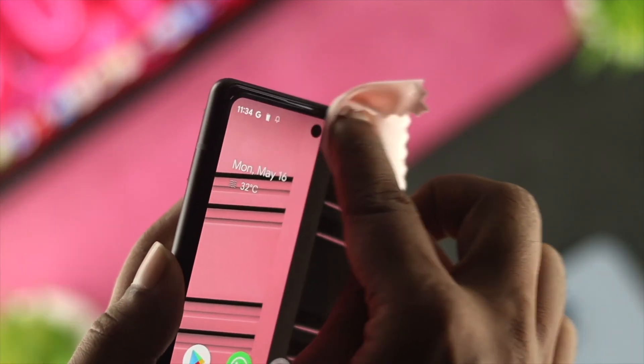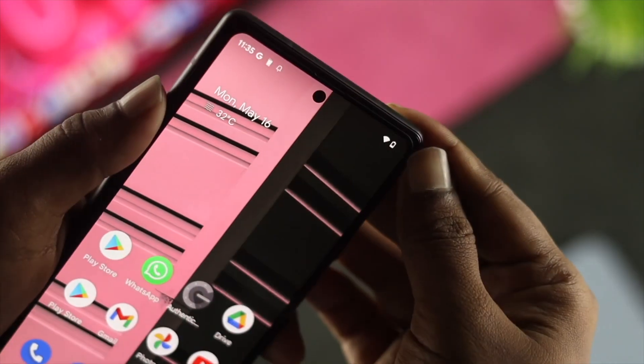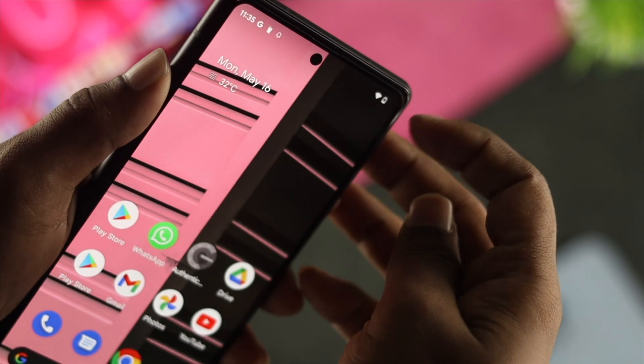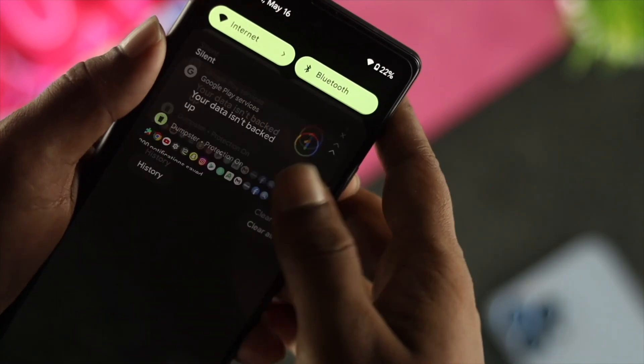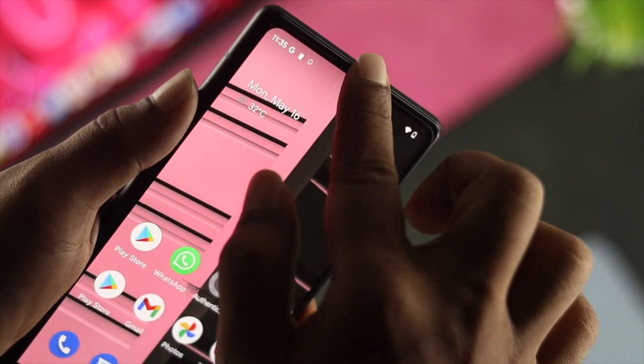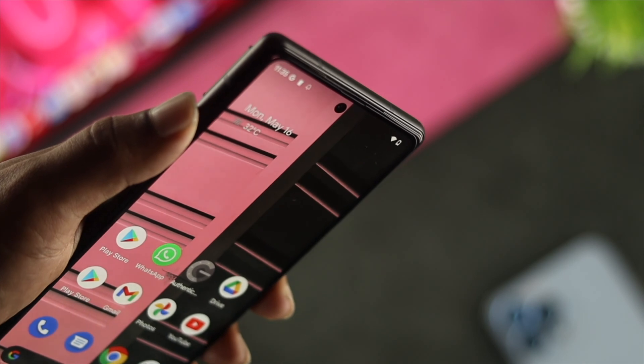If you still have the same problem, the next thing to look at is your screen protector. If you're using a screen protector that is not compatible with your Android device, this issue can happen. In that case, go ahead and try changing your screen protector to see if that fixes it.